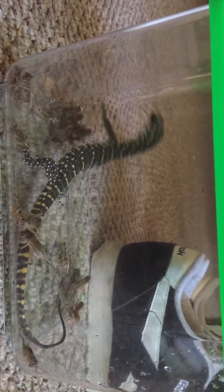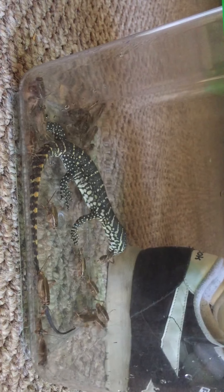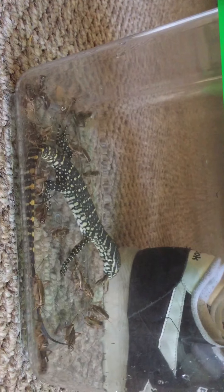After I see him eat a smaller one, I'm probably just gonna put him in his cage and put a few in there for him to just hunt down. Look at that — there we go.